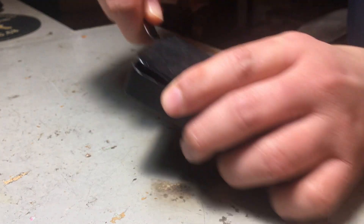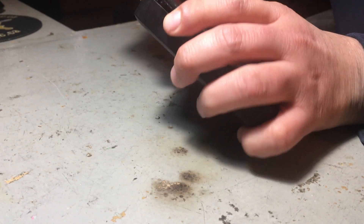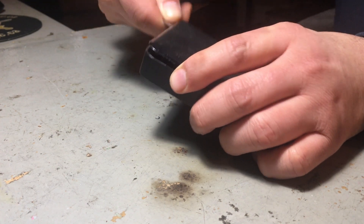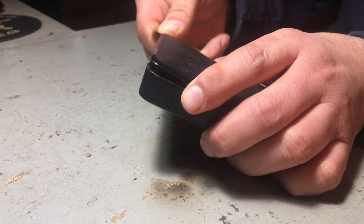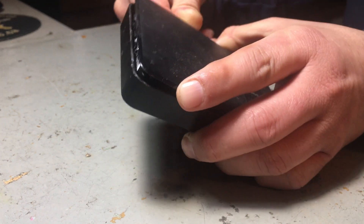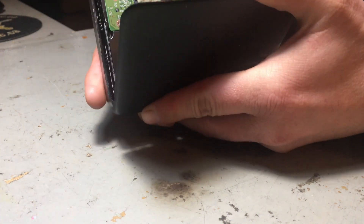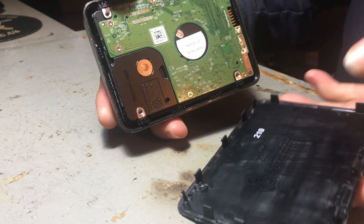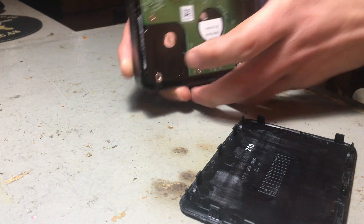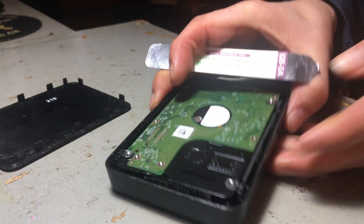So what I'm gonna do is open it right here like this, and all this is just clicks — this whole thing is clicked. See that? That's how you open it, that's how you open the hard drive.